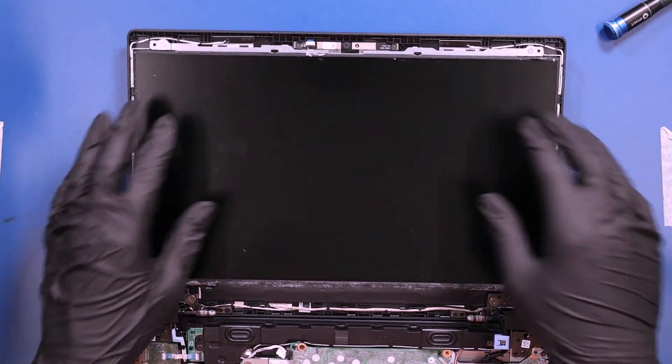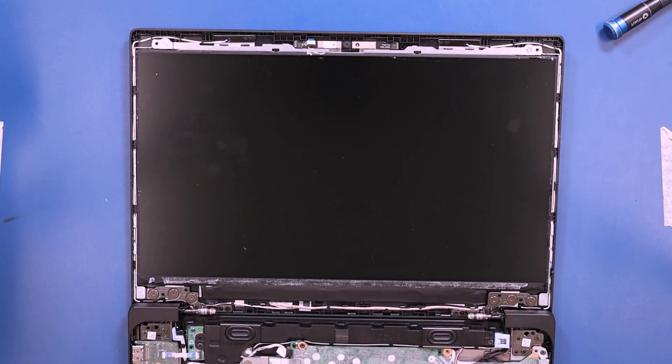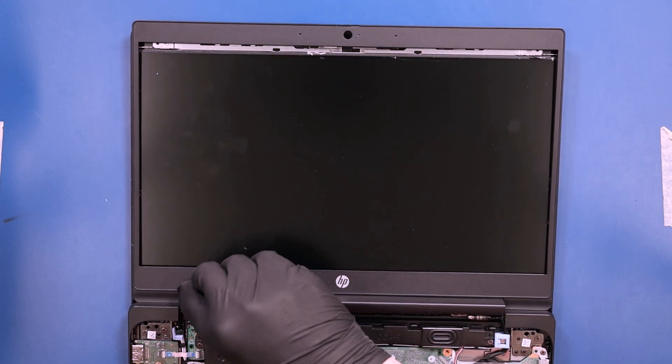Gently push down to secure it to the adhesive. Replace the bezel and push down to snap it back into place.